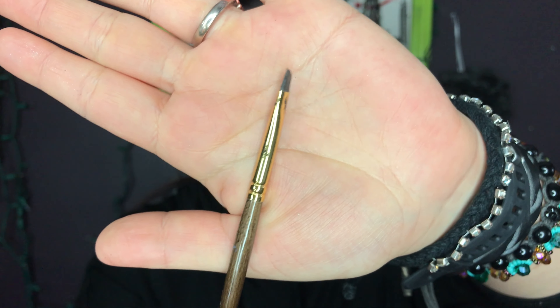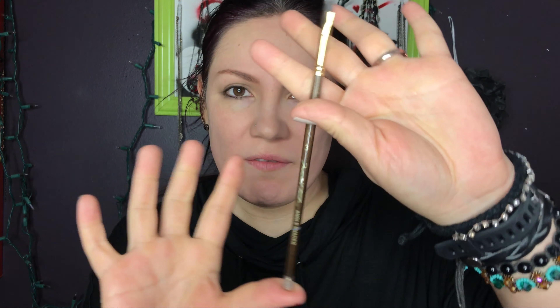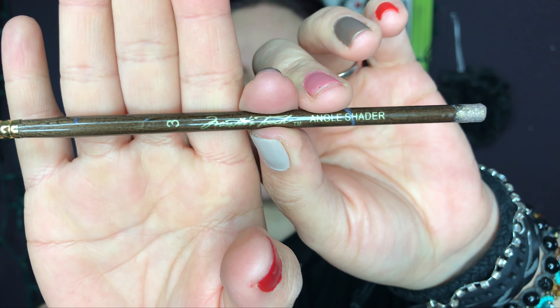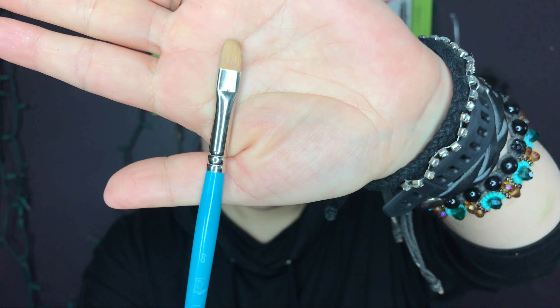This is what I use for my eyebrows. I use a painter's brush, which you'd find at Hobby Lobby. It was really long so I cut it to make it the length of a makeup brush, and I put nail polish on it. This is an angled shader, number three. That's my go-to eyebrow buddy, and I also use it for concealer.